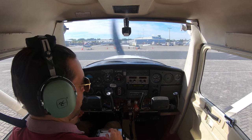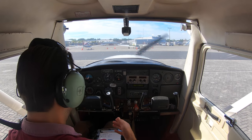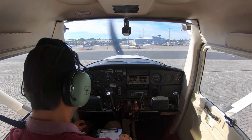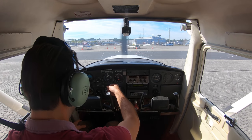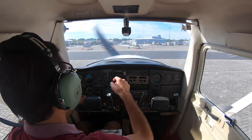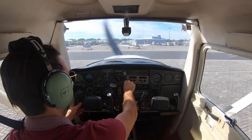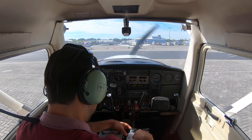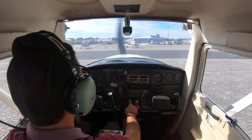I've got the ATIS and the information I need. They say Charlie, and when I say Charlie to them it means I have the current information. Wind 090 at 6 — not much wind today, that's one of the reasons I'm going flying. My altimeter is 30.14, so I'm going to change that. Make sure my heading is set to the compass. Test the radio — I tapped it and it's working. Change to ground which is 121.175. Now we're going to test the brakes.